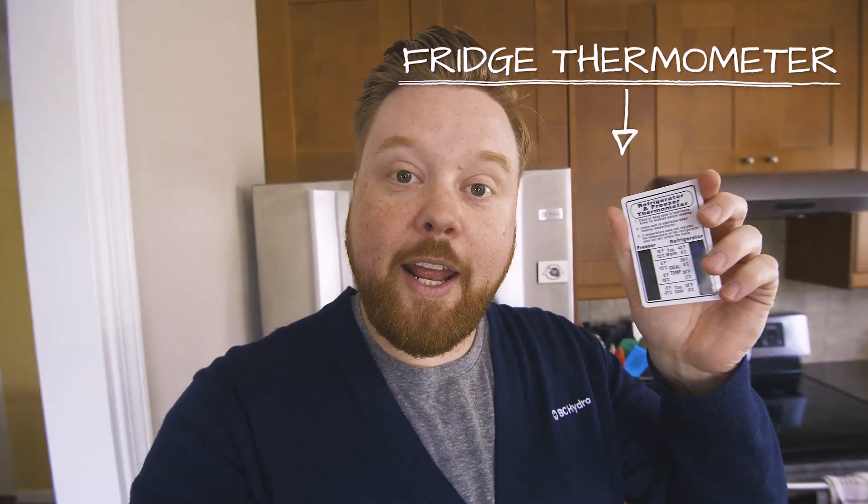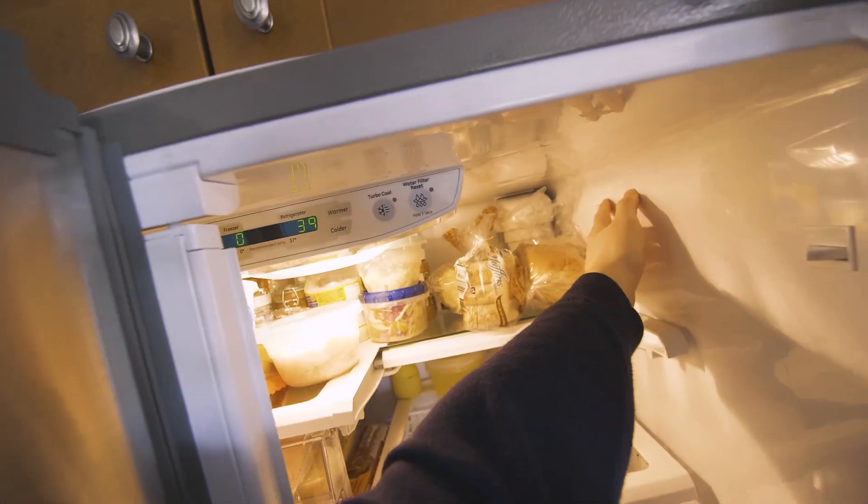One of the key things you can do with your fridge and freezer is make sure it's set at the proper temperature. I always carry around a fridge thermometer — they're great at parties, a nice icebreaker. We just pop this in towards the back of your fridge, and you're gonna want to leave it there for about 15 minutes to get an accurate reading.